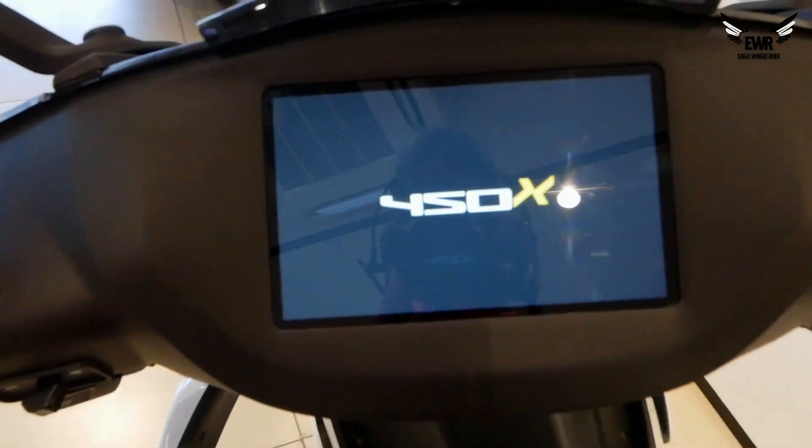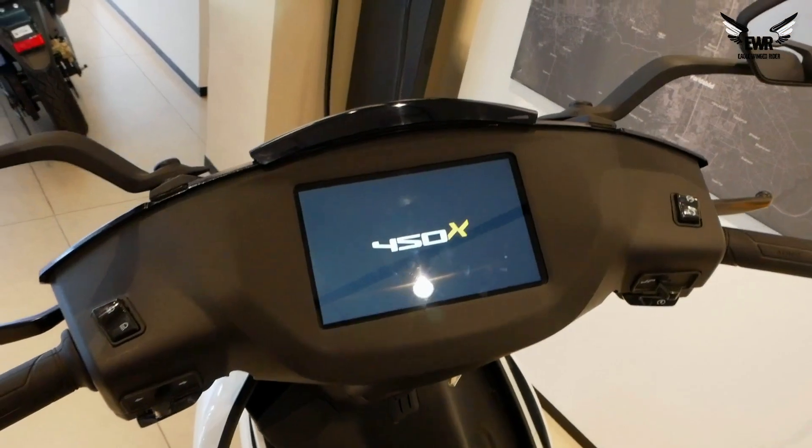Let's start with the infotainment — here we switch on the key. This is the 450X.